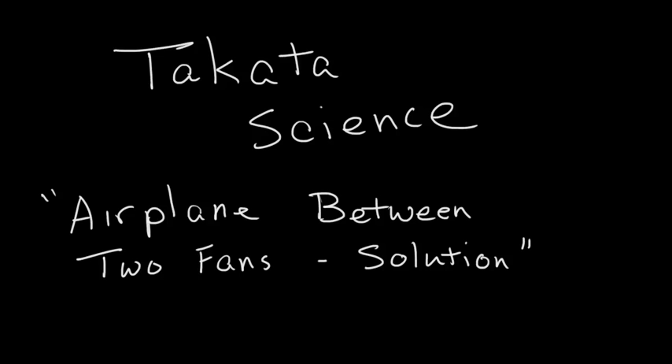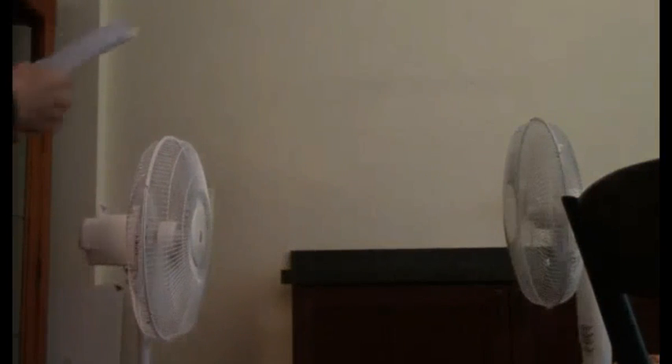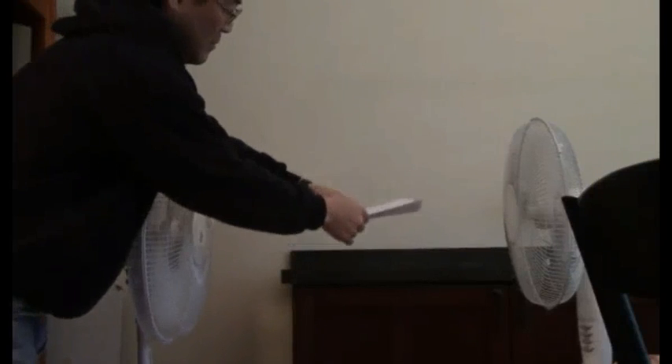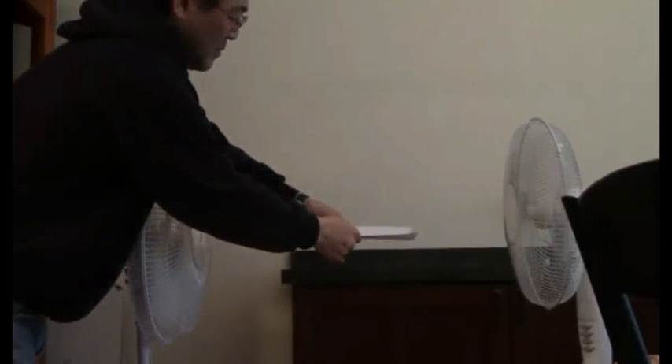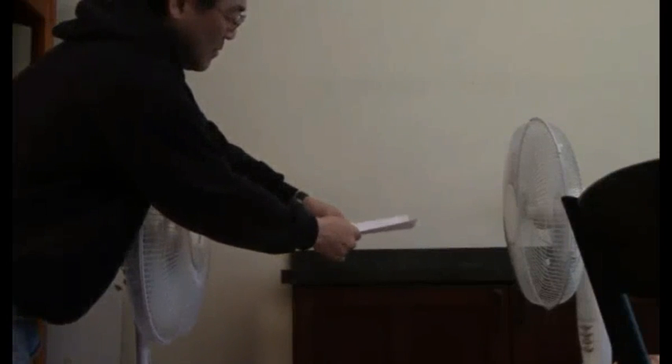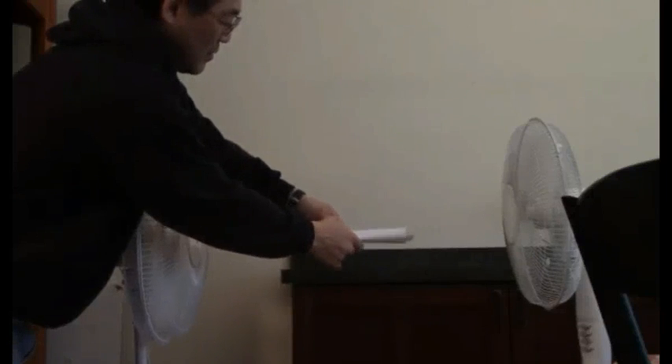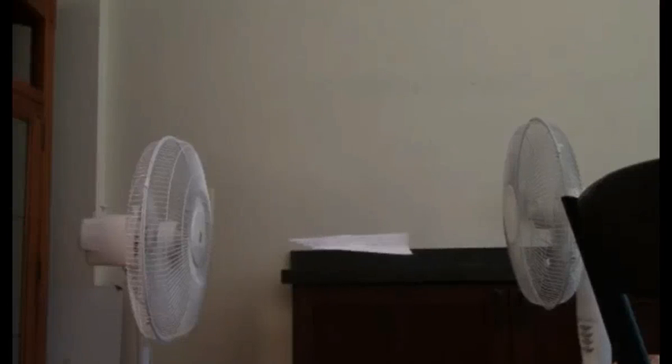I thought I'd try it myself and explain the solution, so stay tuned. Here is my setup — you can see the two fans spinning. My video isn't quite as impressive as the others; I did this really quickly. Here I am gently placing the airplane in, trying to find just the right section in the flow of the two airstreams. And I finally found it — there it is, and it's very stable.